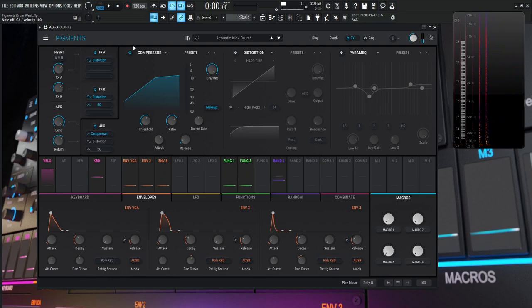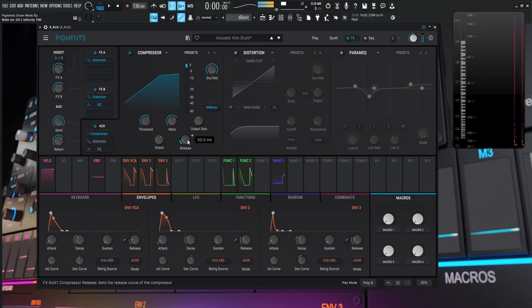Turning on the compressor makes it sound a little more squashed. Compression is very much to taste. The settings: dry/wet all the way to the right, threshold minus 8.16, ratio 8 to 1, attack 20 milliseconds, release 50 milliseconds. The attack time is important — we need the transients to get through first and then compress the low end. We don't want to compress the transients themselves. Anywhere from about 17 to low-20s milliseconds is generally a good spot.